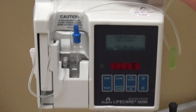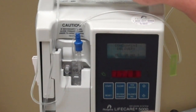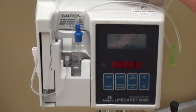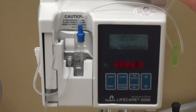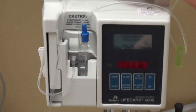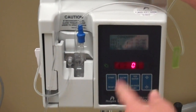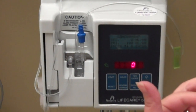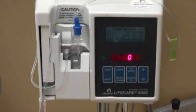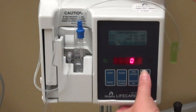Set secondary — yes, I'm going to set secondary. Concurrent delivery means at the same time. You could say yes, run it at the same time, or no, let the secondary run and let the primary kick back in. Usually people run it at the same time, so I'm going to say yes, they can run at the same time. Then it asks for the rate. Let's say there's 50 cc's in this secondary bag and it needs to go over an hour, so I'm going to set it at 50 cc's. Hit enter.